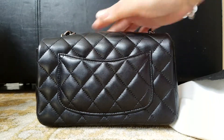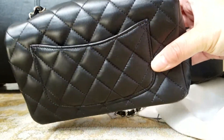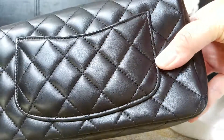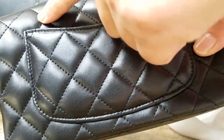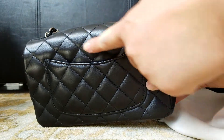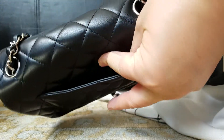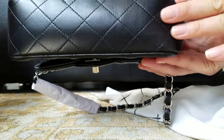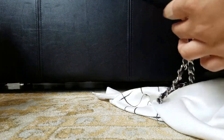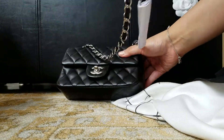The lambskin just gets wrinkled a bit — I can see it's wrinkled already, just right here. If you can see, it's wrinkled just from opening and closing the flap. There is a pocket right here at the bottom. This is the chain.